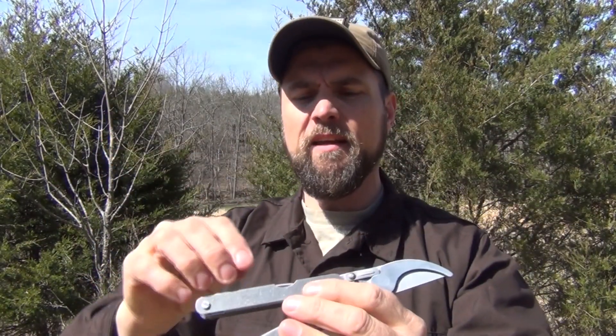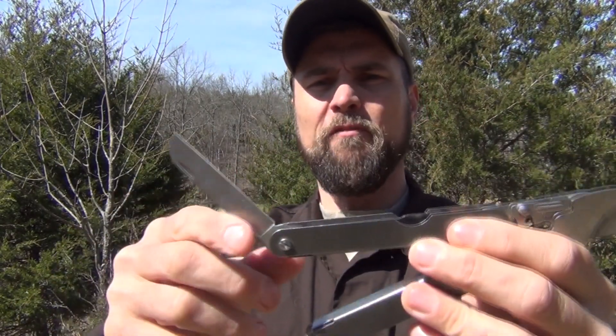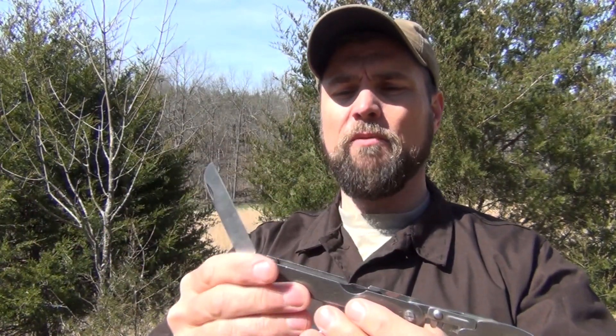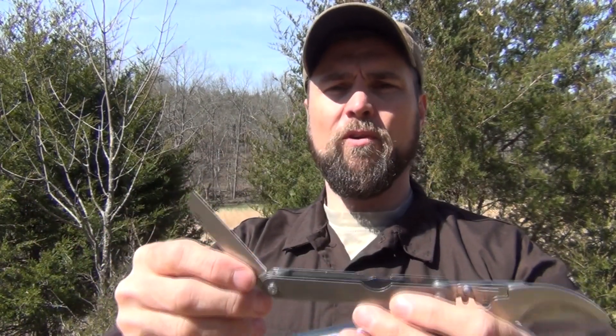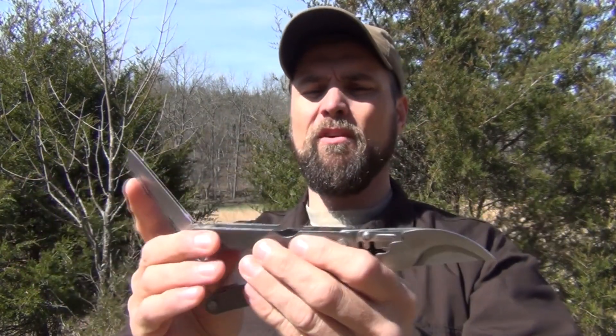On the other side, it has a large, very sharp knife blade. That's good for all kinds of things in a survival situation, as well as for foraging, cutting, and trimming roots.